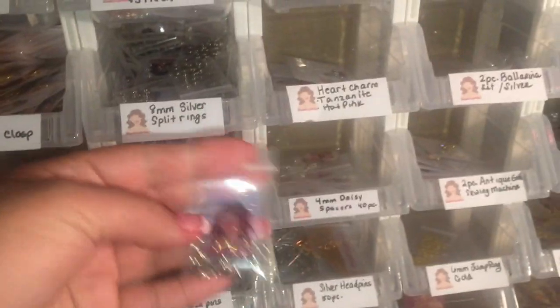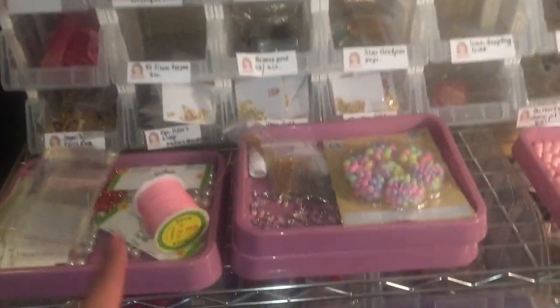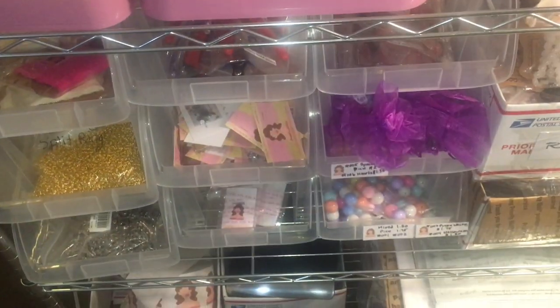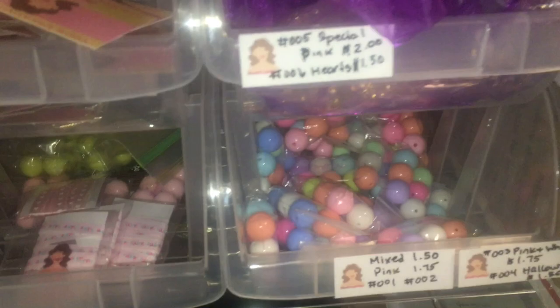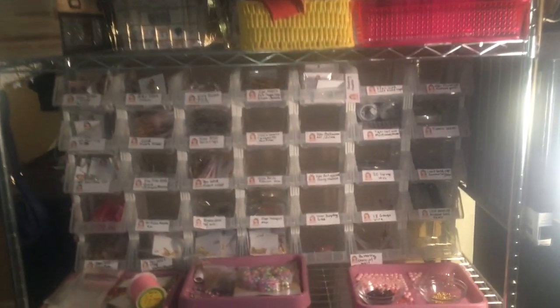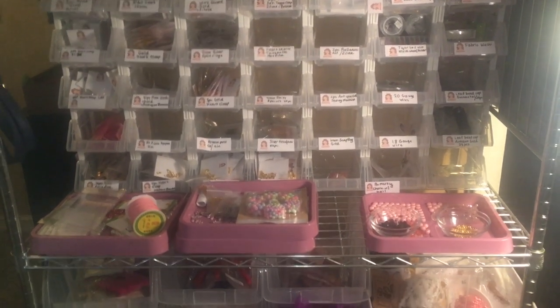Here I have everything that goes out to customers. I keep some projects here that I'm working on for videos. My boys added little thank yous for me. There are beads, trim, and some packing stuff down here. I hope you can get something from this organization — it's always changing. Thanks for watching!